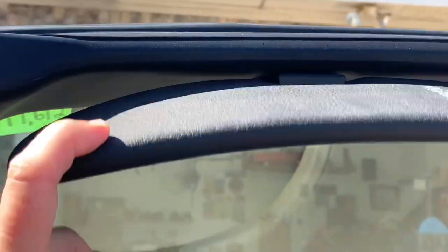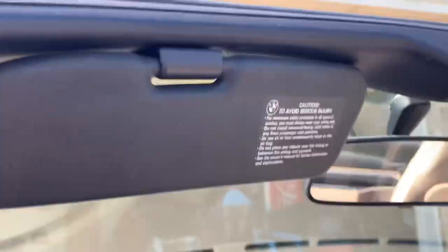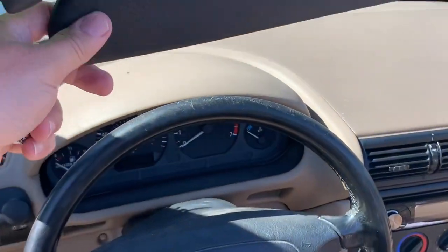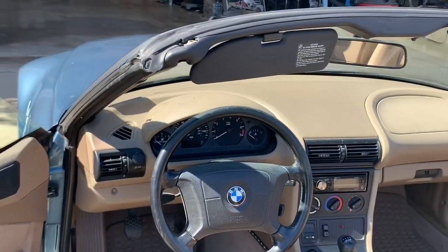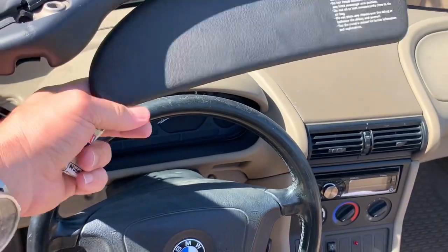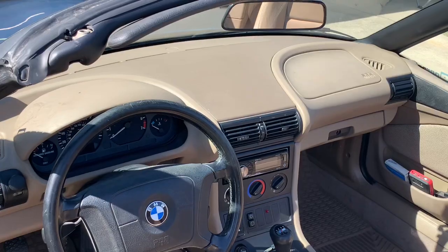The sun visors are very small. They don't come down very far. They're really not that useful, only certain times of the day. There's no adjustability to them, but they're there and they do work sometimes. So they serve their purpose.